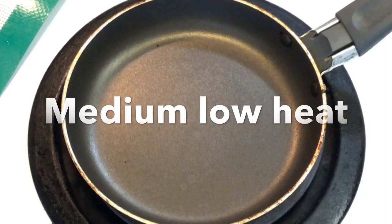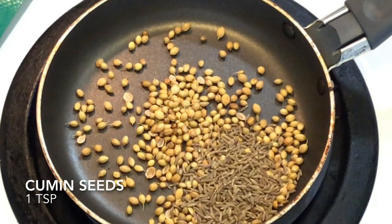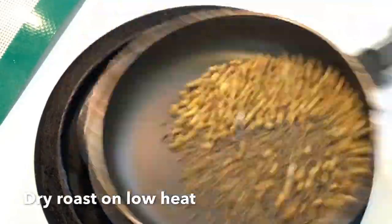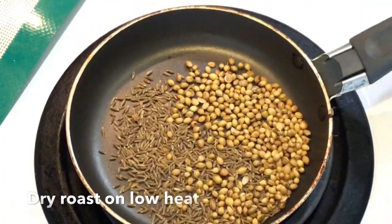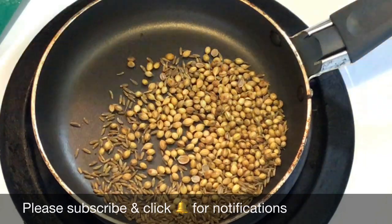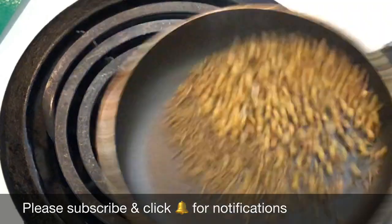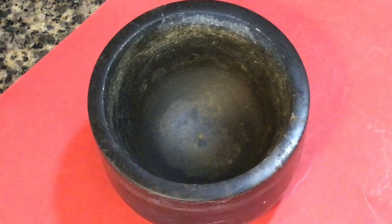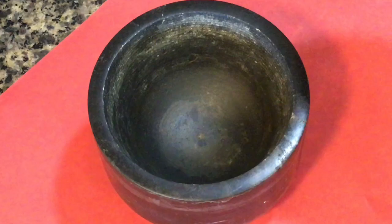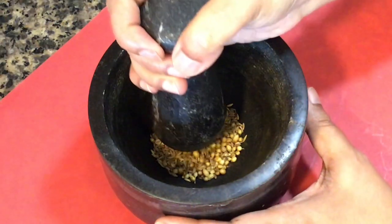Heat a pan over medium low heat. Add 2 teaspoons of coriander seeds and 1 teaspoon of cumin seeds. Just dry roast them on low heat for a few seconds, shaking the pan from time to time, till you get the beautiful fragrance of the spices. You can also use store bought ground coriander and cumin, but I love to roast my spices fresh. Do not let the spices turn too brown as they will taste bitter. After that, take them out immediately and grind them in a mortar and pestle or in a spice grinder.